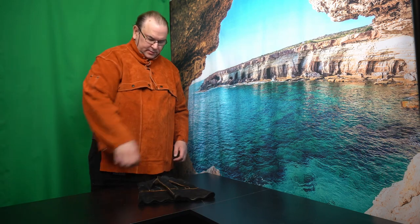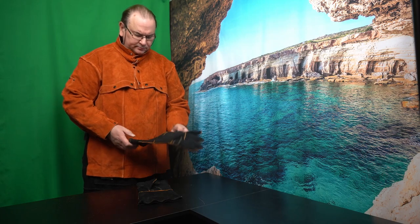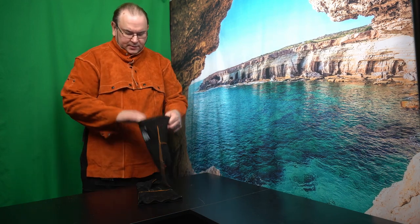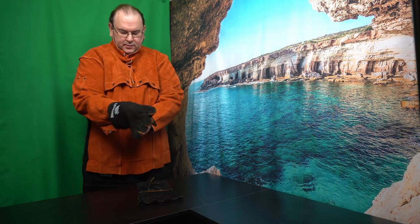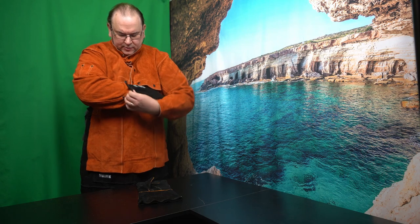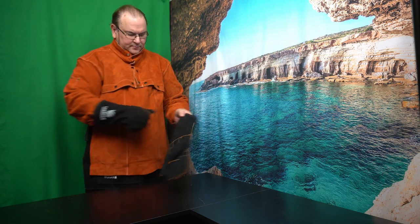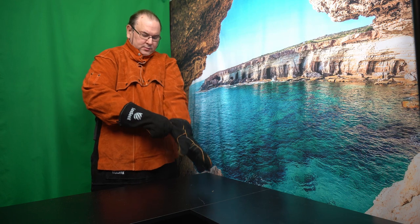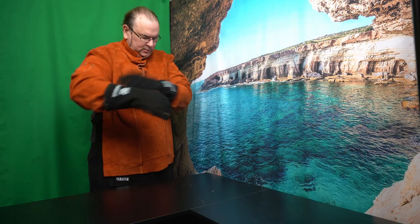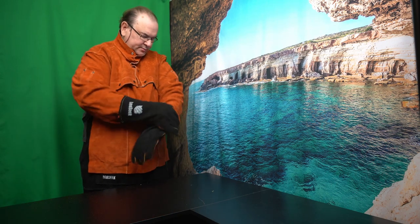The last piece of the puzzle is good gloves. These are also fire-retardant — you can actually pick up a burning log with these and not feel anything. It's all protected inside. And they're also long, so they actually cover — they come over the welding jacket. I think there's nothing more miserable than getting sparks down into places where they're not supposed to be.